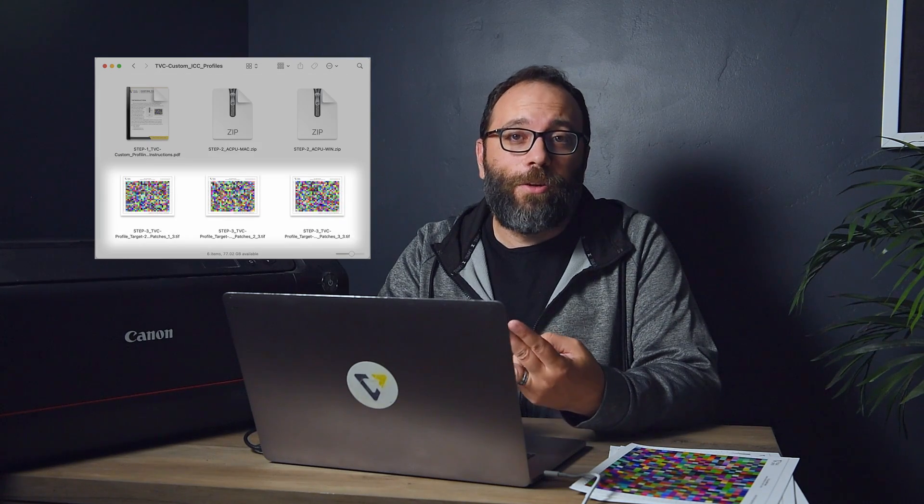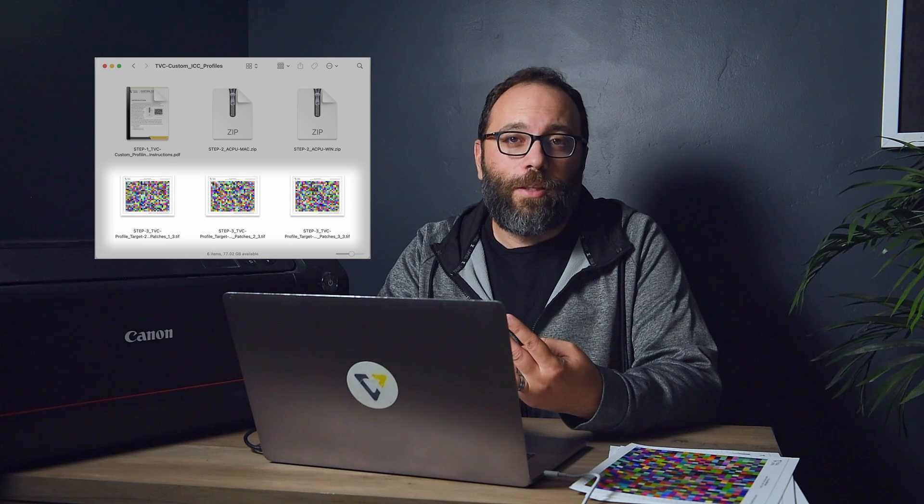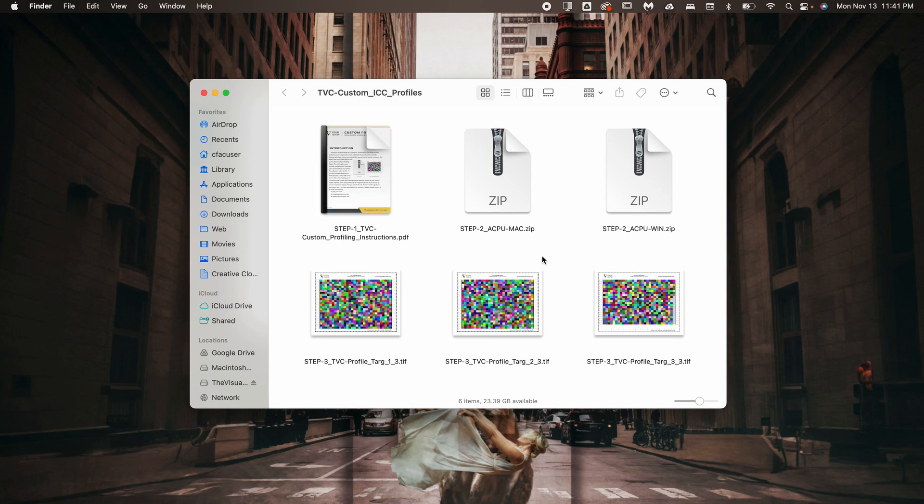When you open this file, you'll find several things needed to get started: an instructional PDF that will walk you through the whole process, the print application we recommend for printing the charts, and the color charts needed for creating the custom profile. Once downloaded and opened, the files are labeled in the order that you'll need them.